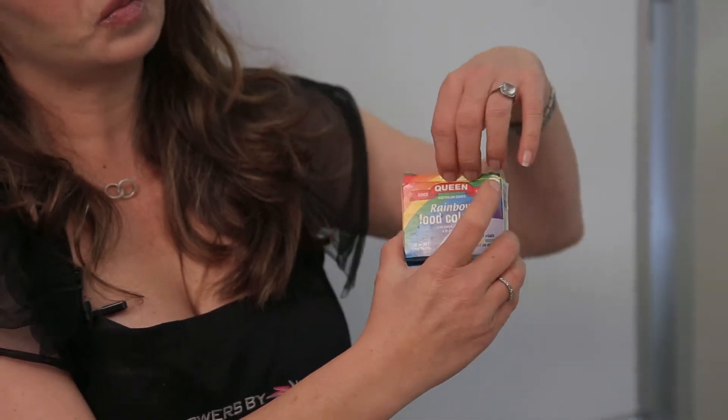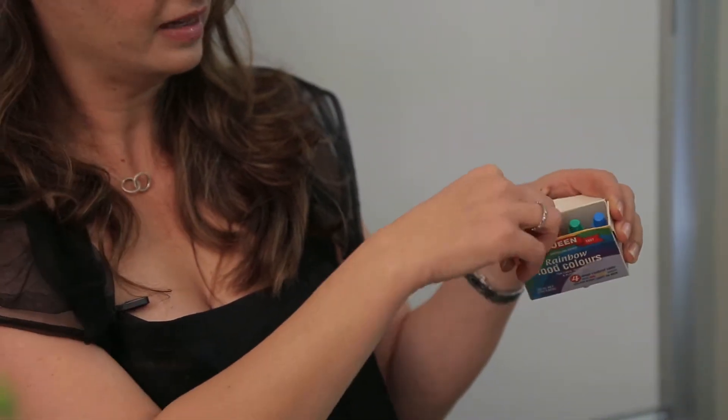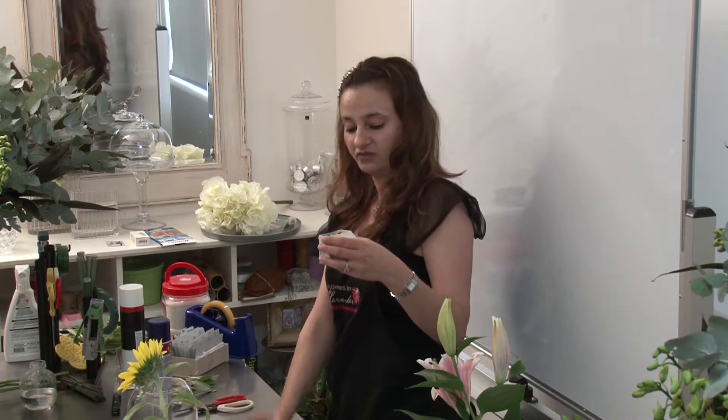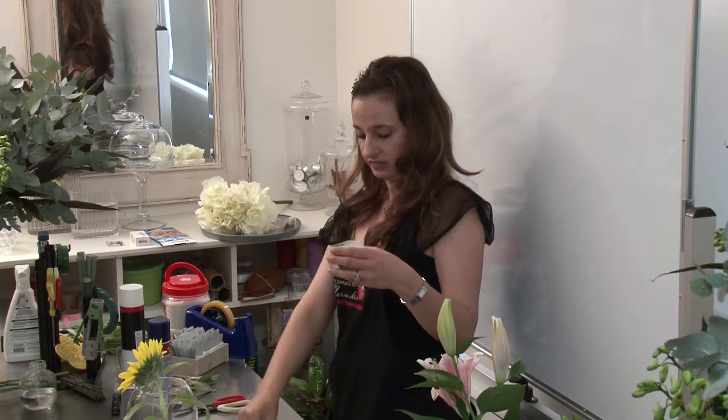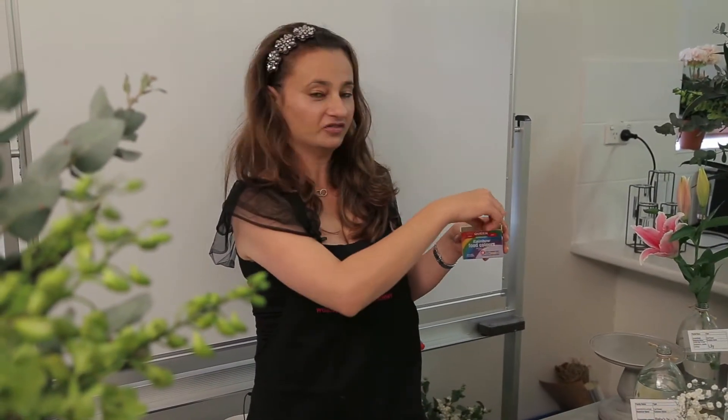They're really fun to work with, and especially if you're a kid — the colors of a rainbow. We've got yellow here, we've got some red, we've got some green, and you've got some blue.